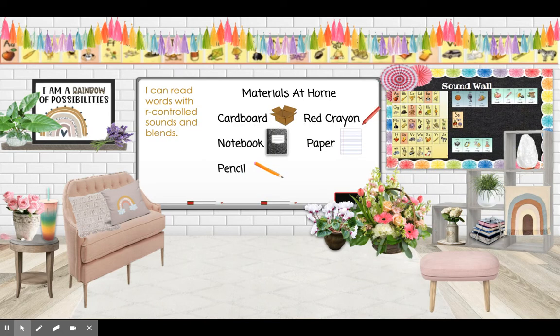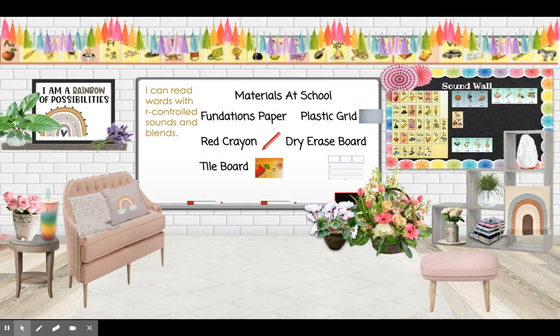The materials you will need at home are cardboard, something bumpy, a red crayon, your notebook, paper, and a pencil. In school, you'll need foundations paper, your plastic grid, a red crayon, your dry erase board, and a tile board.